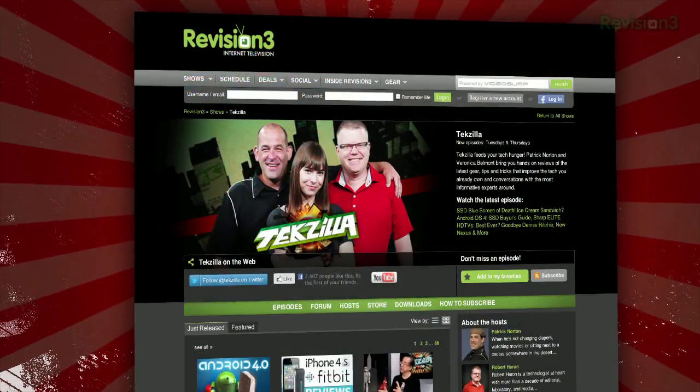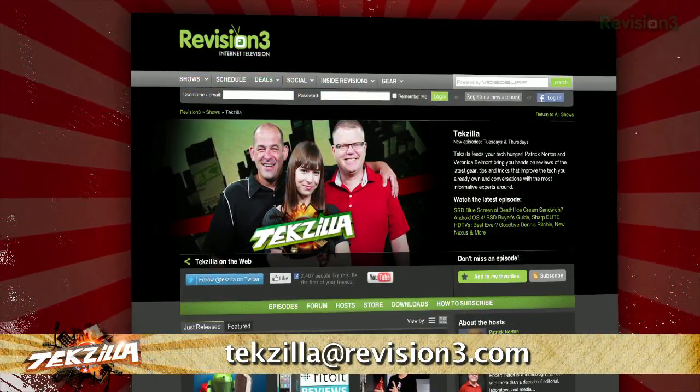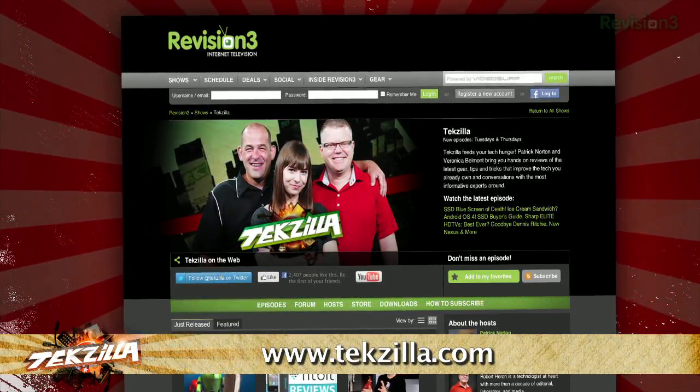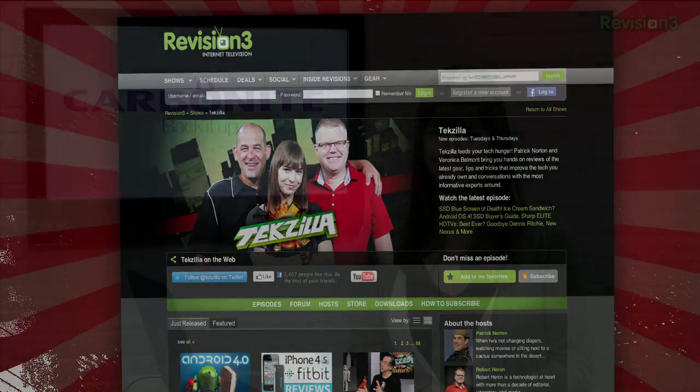And if you have any tips or tricks to share with the TZ audience, just email us at techzilla@revision3.com. And don't forget techzilla.com — it's the place to find more tips, tricks, product reviews, and how-to's.